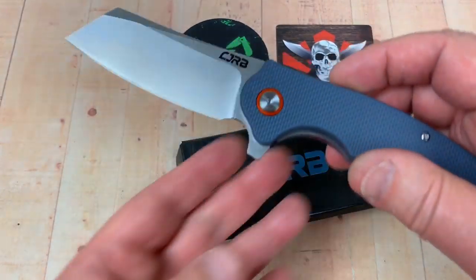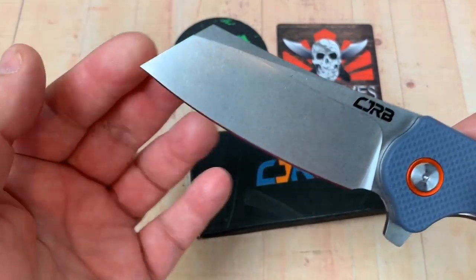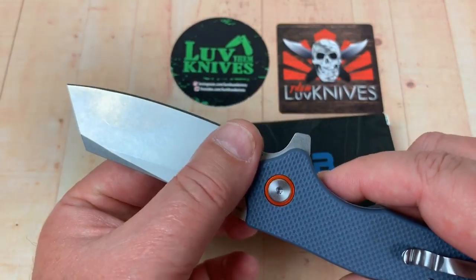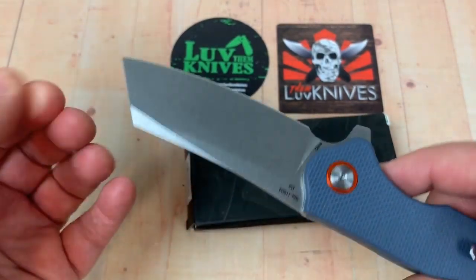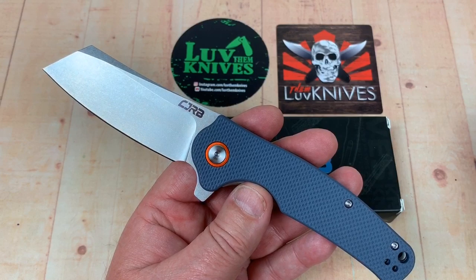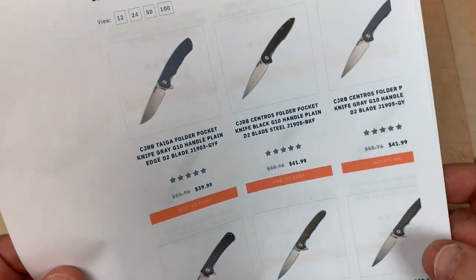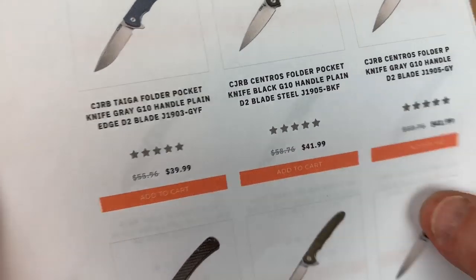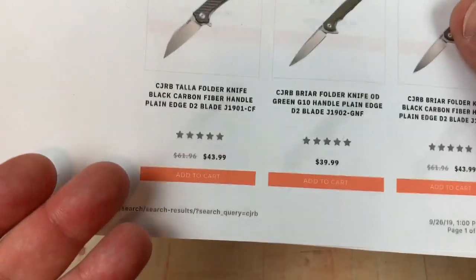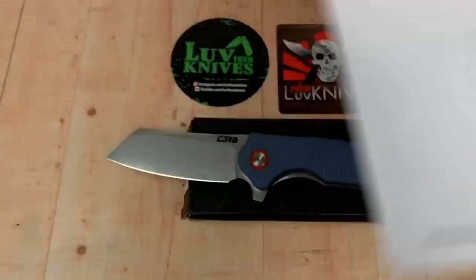Here we are with another CJRB knife — I got five of these all at one time because I was really interested in looking at their initial market designs. These are available anywhere from $39 to $43. Get them from White Mountain; use discount code LTK for 10% off and free shipping, so whether it's $39, $41, or $43 you're saving either way.